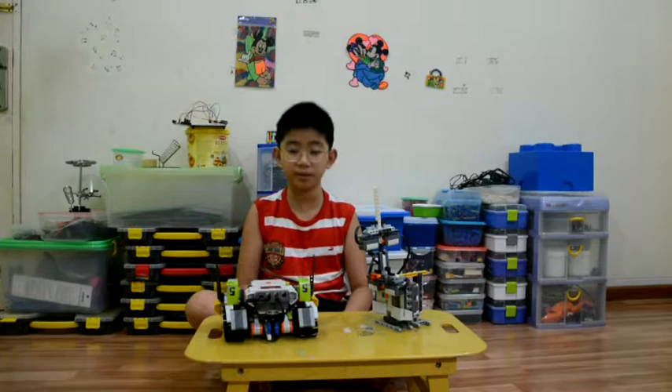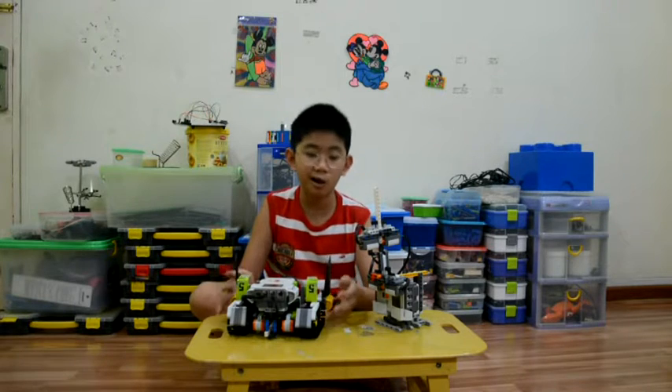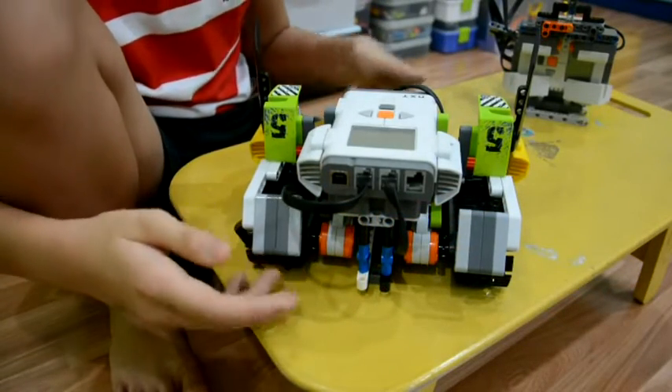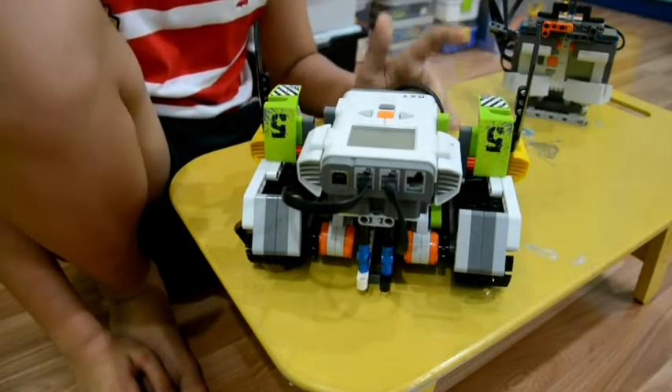Welcome back, I'm Kevin, and today I'm making my own NXT RC car — a remote control car. To make this you need two motors, which are for the left and right.